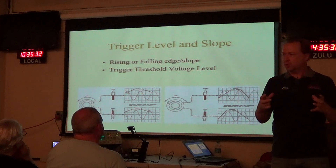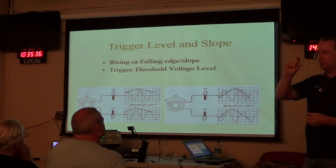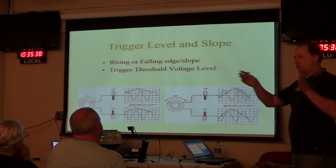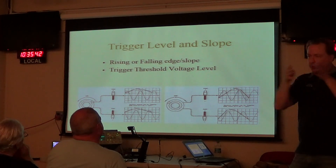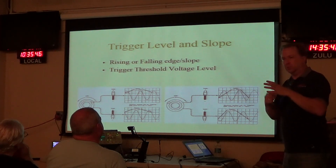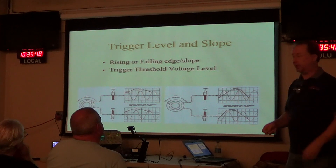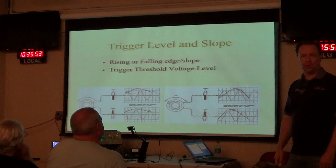Those are the basic three groups of controls: control the vertical sensitivity, how fast you want the sweep to go so the waveform is not too compressed or stretched out, and how to synchronize the waveform with the trigger. Once you understand those controls, you can drive your scope — it's easy.